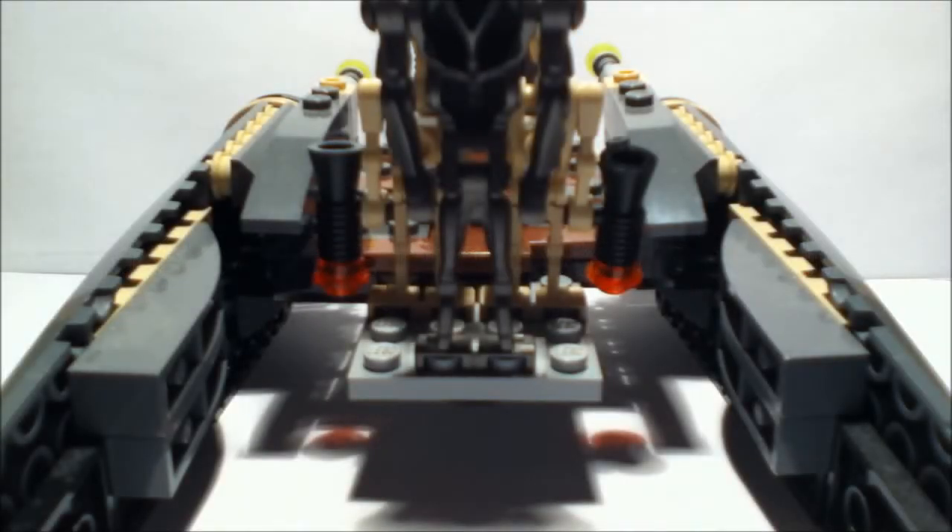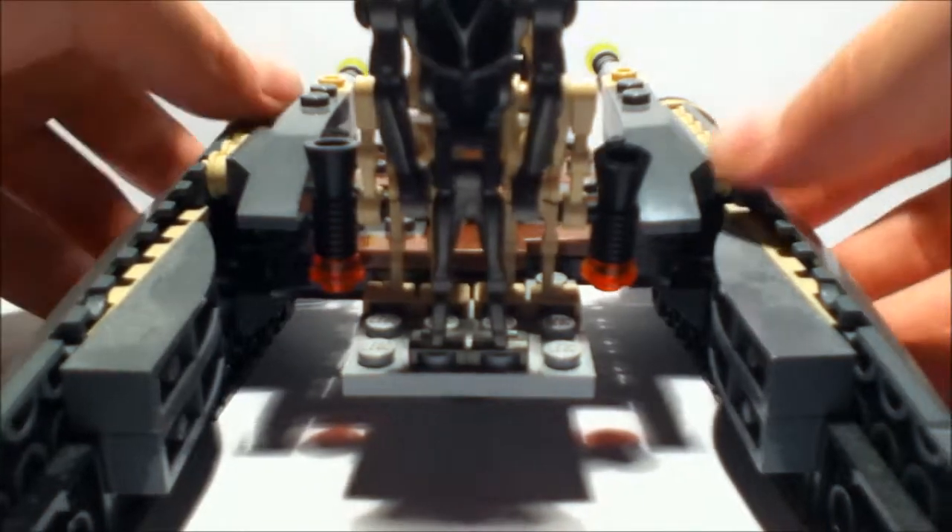Hello guys, and I'm going to be showing you a MOC that I made. I call it a Droid Starfighter, and basically what it is, it's a starfighter but it's sort of like a droid transporter at the same time, and it's only droids that can go on it, so I'll show you guys that.